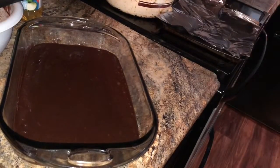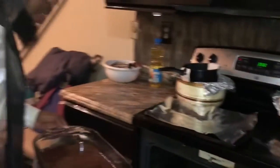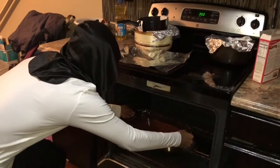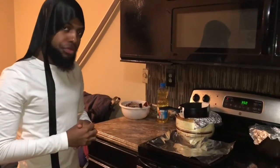Yeah, that was good. Put it in. Here, take the camera. Alright. So I'm gonna put it in the oven, you know what I mean? Here comes the batter. Put it right in the middle center. Let it sit for like, you know, 10 minutes and it should be good, right?